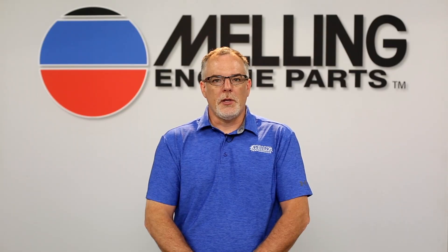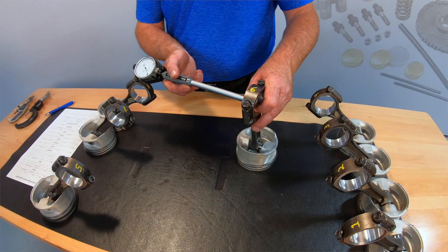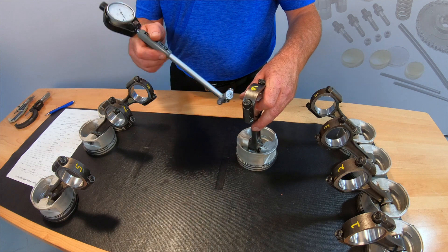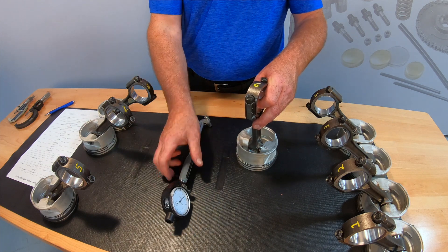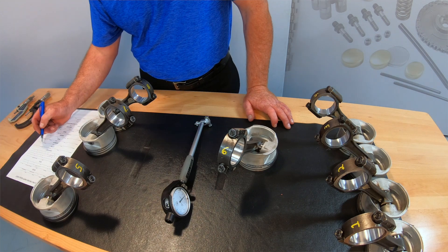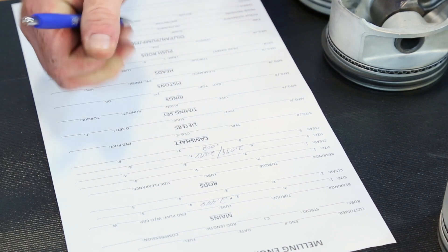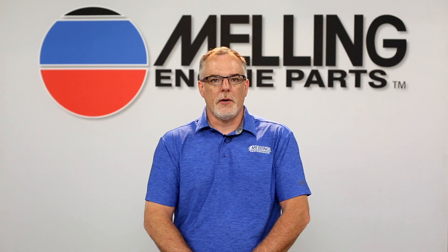Given the variation in bearings and machining, I feel that every bearing and its adjoining journal should be measured for clearance. It may be necessary to use multiple sets of bearings or even different oversized or undersized half bearings to get the clearances where you want them. I like to start with a build sheet template to keep track of everything. This is also good information to have if you ever have a problem or want to sell the engine.